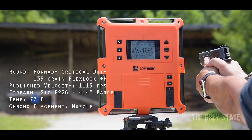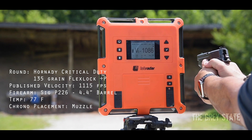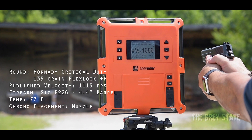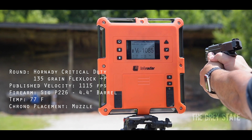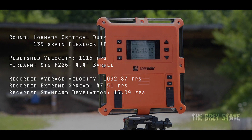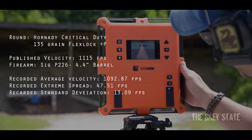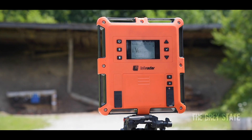Final P226 readings: 1095, 1095, 1085, 1073. Clear. Quick feedback is an average of 1093, a little under 1115.